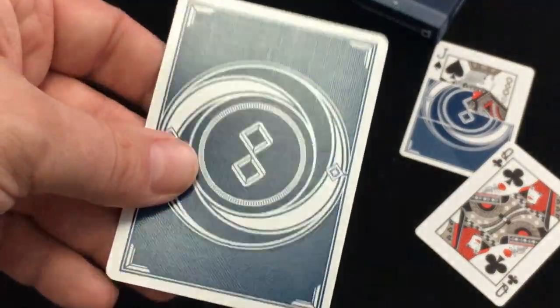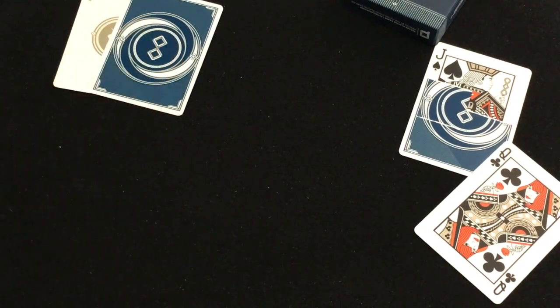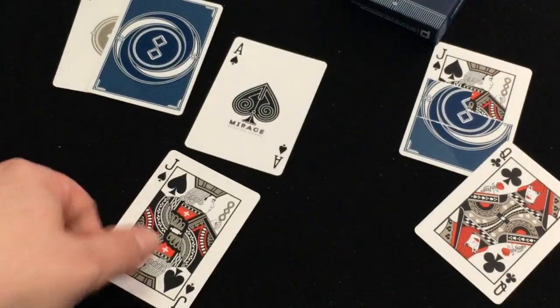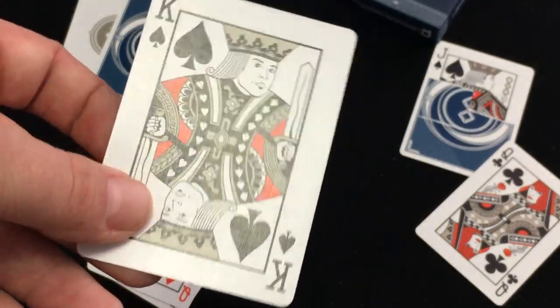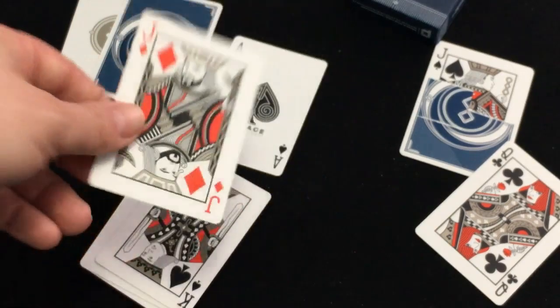The backs are very nice — dark blue back design. His trademark deck. The Ace of Spades says Mirage playing cards. On the court cards there are some customizations, some additional faces on there. Outside of that, there is metallic ink as well — silver — which just looks kind of weird.